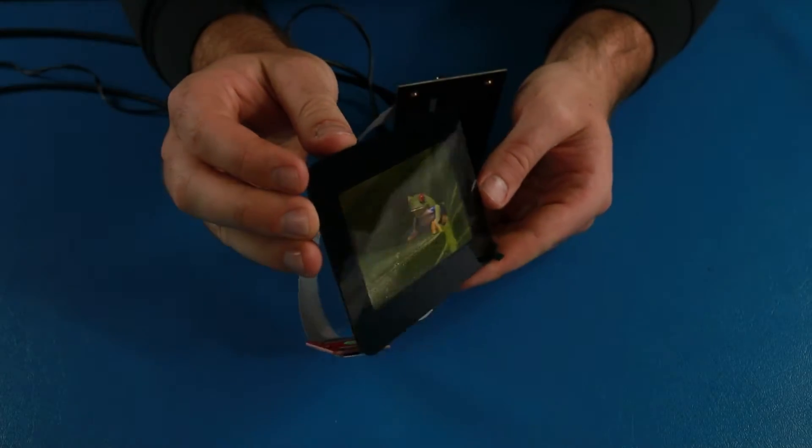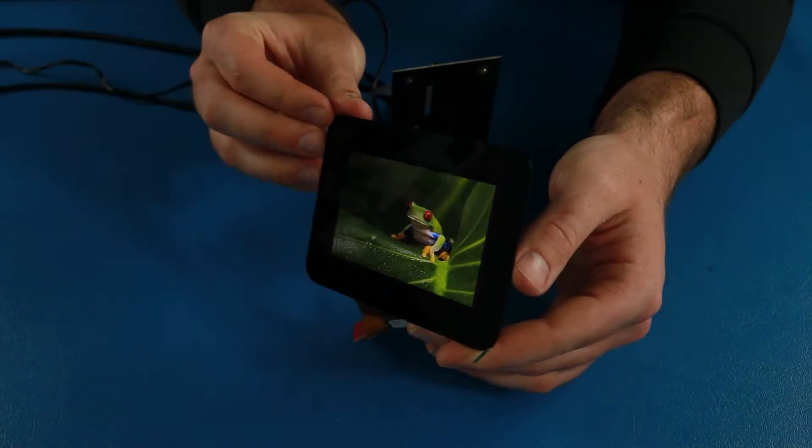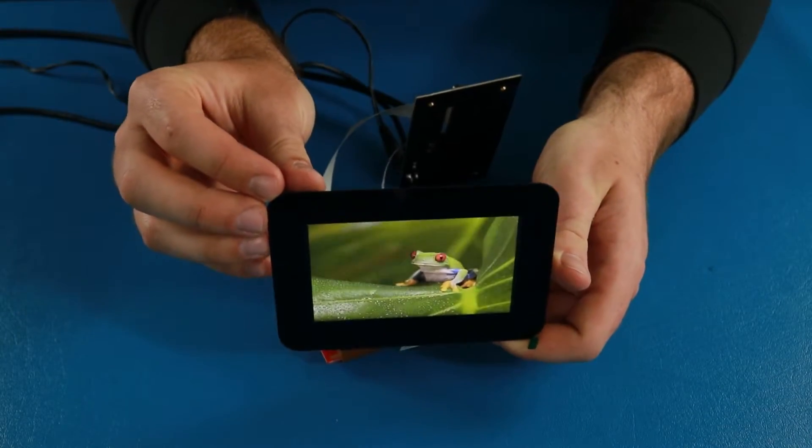EasyGrip TFTs come standard with IPS screen technology. IPS delivers the widest viewing angle and most accurate colors, making these displays ideal for all lighting and viewing conditions.